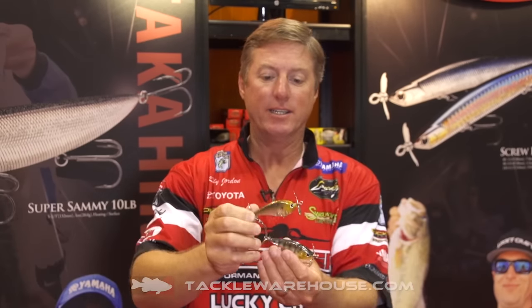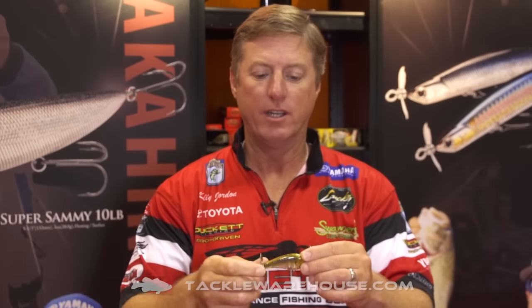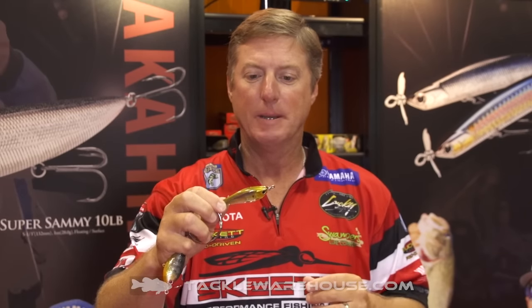Both of them are kind of that ghost minnow theme, kind of the translucent look — a great natural look, especially in clear water. This Golden Sexy Minnow has that golden yellowish hue to it, which adds visibility. It's almost a little bit of chartreuse, looks very natural. It's a great color you should add to your tackle box.